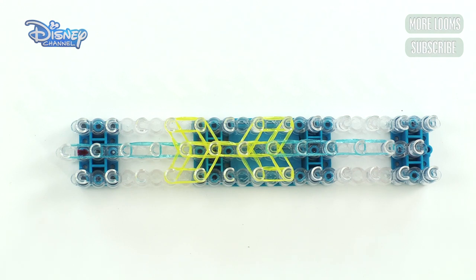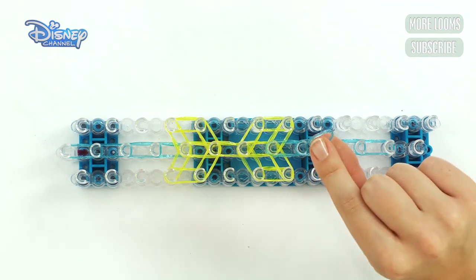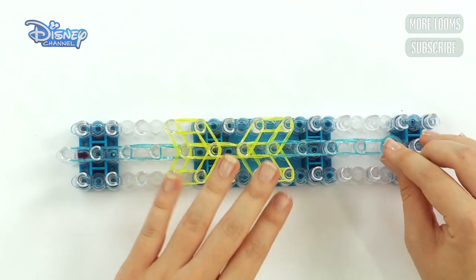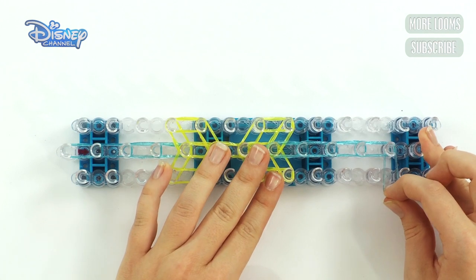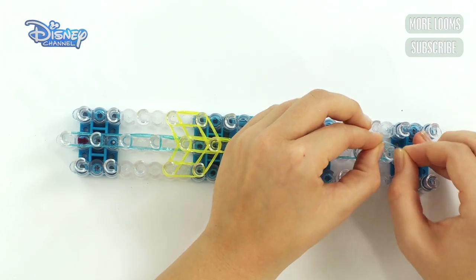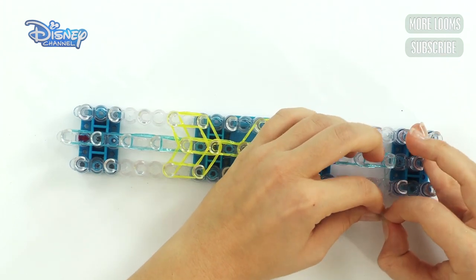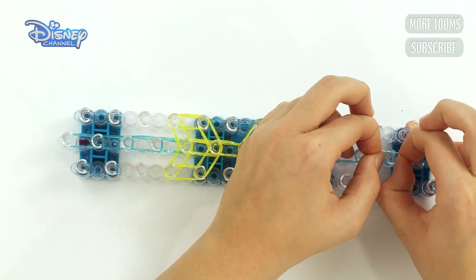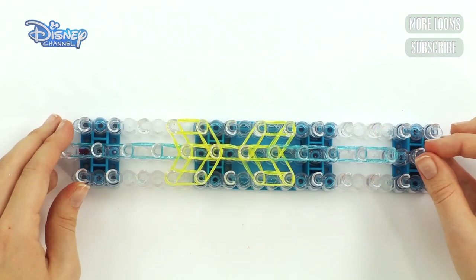Okay, so you can stop using two bands now and we need to make cap bands. Get blue first. Start here — what you do with a cap band is put it on, then twist it three times: make an eight and put it back on, make an eight and put it back on, make an eight and put it back on. Like that.